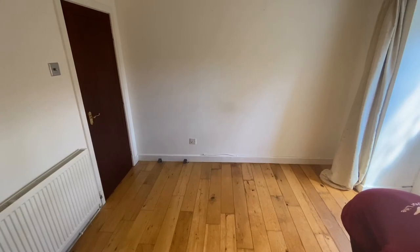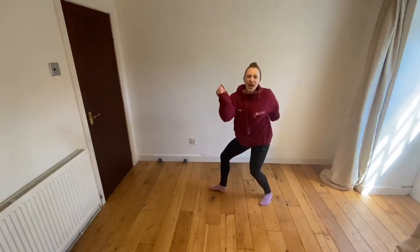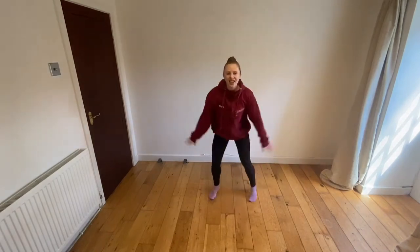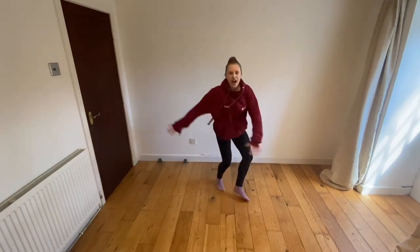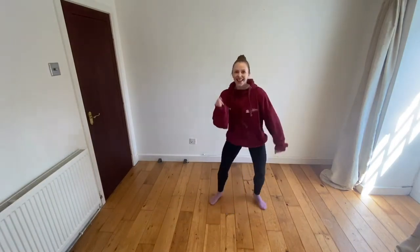And the first thing we're going to do is our wiggles, so can we wiggle from side to side? And can you wave your arms up high and then nice and low? And then can we wiggle and turn at the same time? Well done everyone — oh, the music stops, you've got to be really still like a statue, well done.